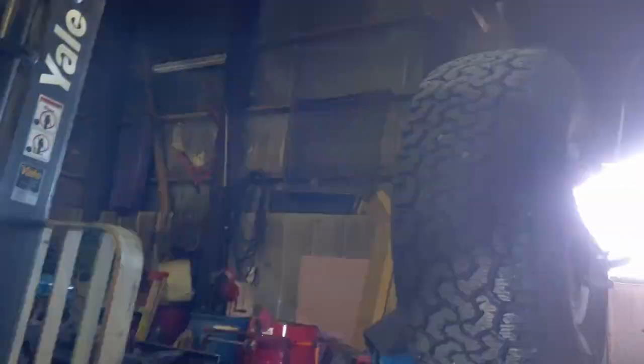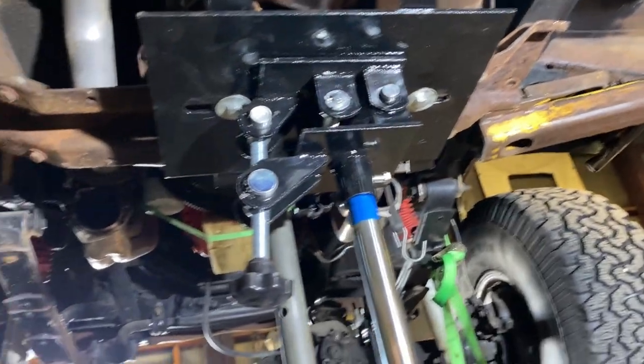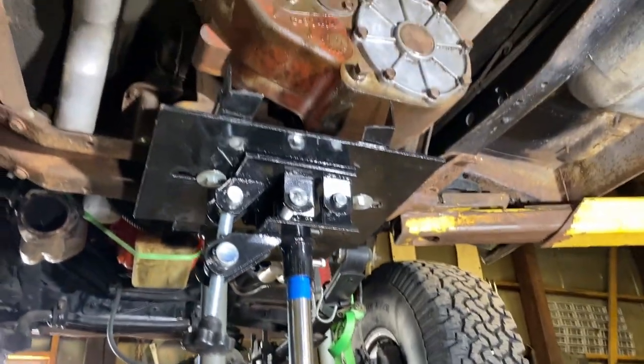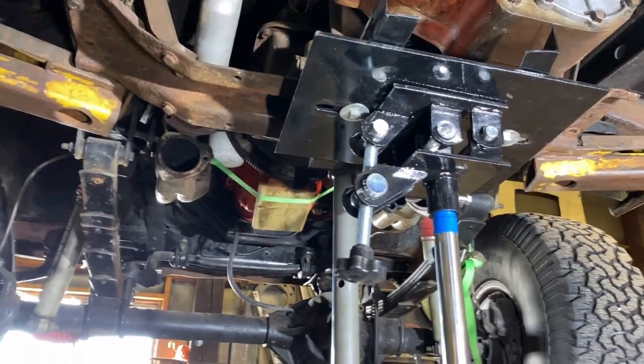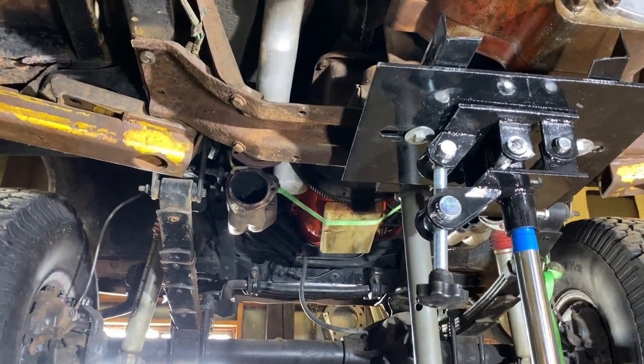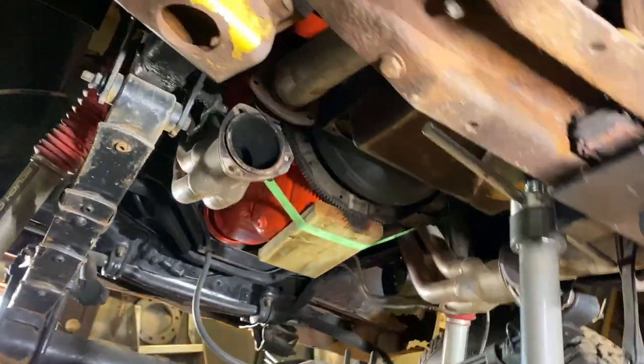I kind of jumped ahead here a little bit, trying to fight to get the cross member to line up, but I'm now realizing that my lift arm is in the way right there. So I'm probably going to very unsafely get it to move over without lowering the truck, because I can't lower the truck. I don't know how I'm going to do that, but I'll figure it out. Other than that it didn't go too bad.